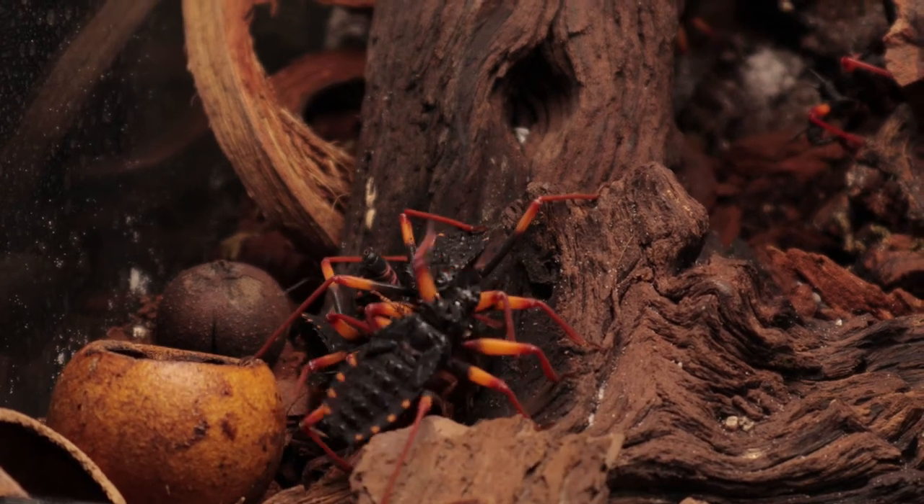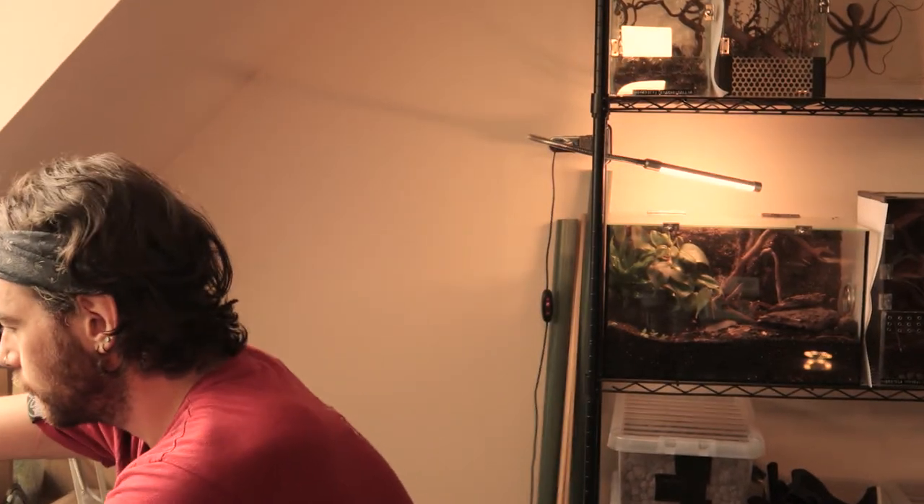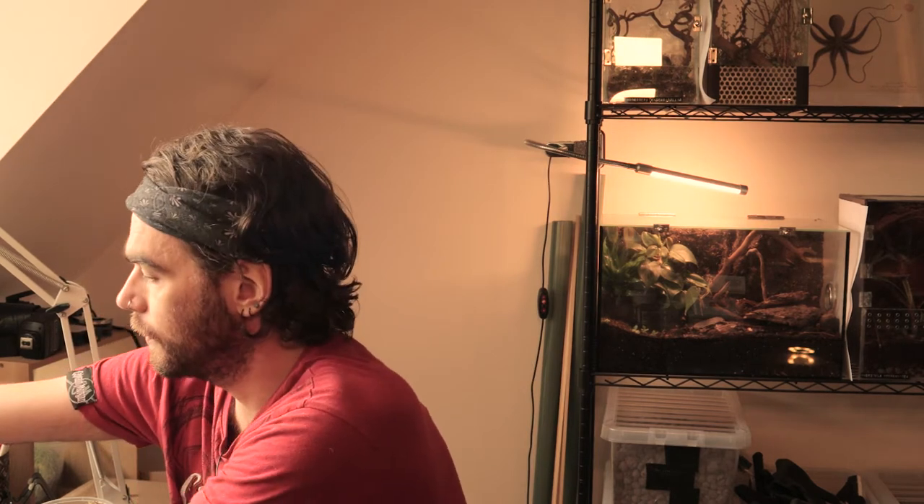Hello, today I've got a bit of a mission on my hands. I want to rehouse these stinky little guys, which are my assassin bugs. They've only recently been moved into this enclosure to give them some more verticality and space to hang and molt, but they're growing so quick that I'm going to have to put them in something bigger because they're a little bit cramped in there.